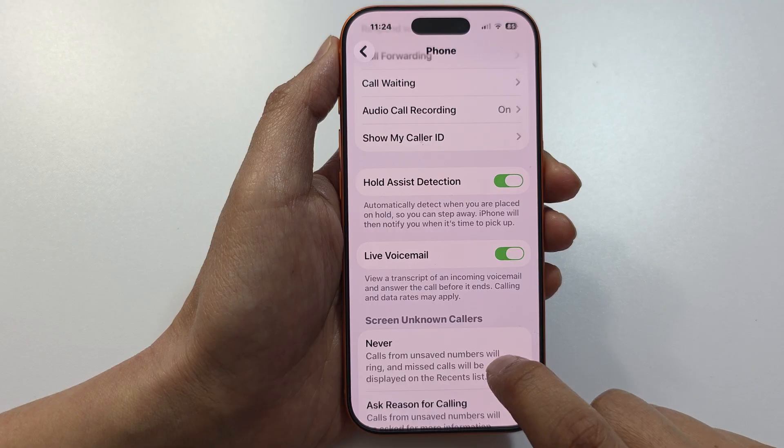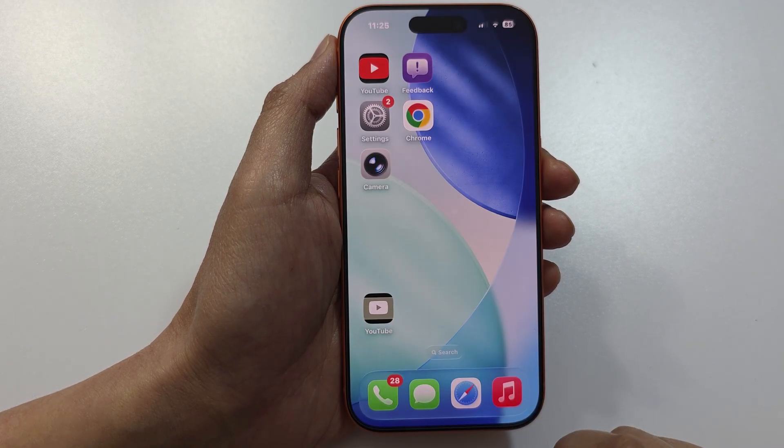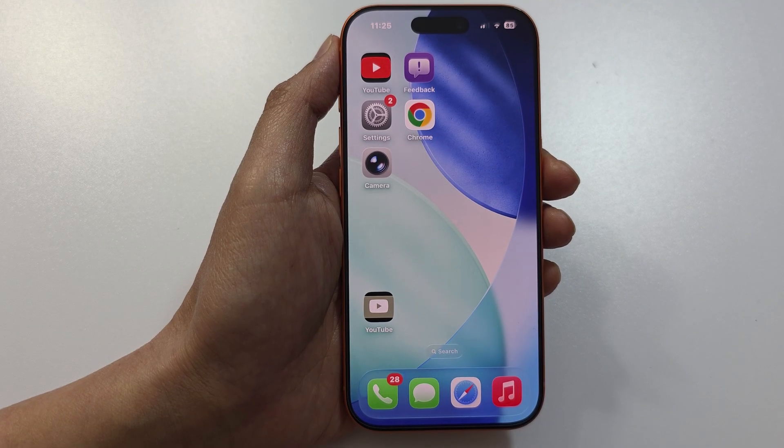Turn it on and then swipe up to go back to the home screen. Now when you receive an incoming call...